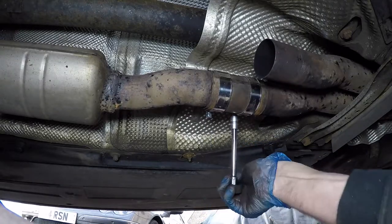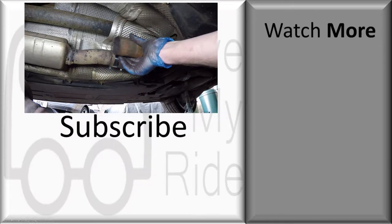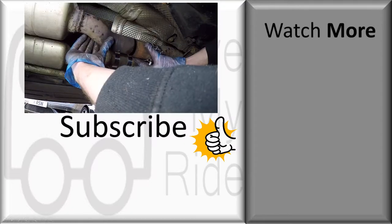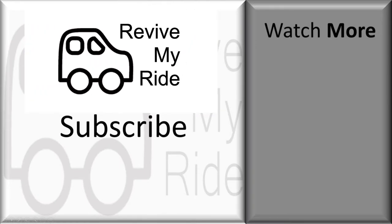That's the first exhaust sleeve done. Now all we have to do is repeat the process with the other exhaust pipe. As always, I'll provide a list of tools and parts in the description below. If you liked the video, please give it a thumbs up, and if you want to see more videos please consider subscribing. Thanks for watching — catch you next time.